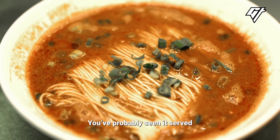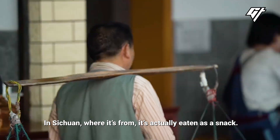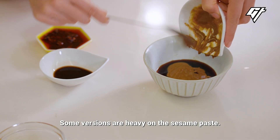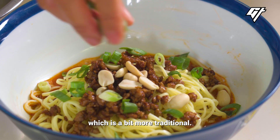Dandan noodles. You've probably seen it served as a main dish in Chinese restaurants. In Sichuan, where it's from, it's actually eaten as a snack. There are so many ways to make it. Some versions are heavy on the sesame paste. Others make theirs with lots of chili oil. This is our take, which is a bit more traditional.